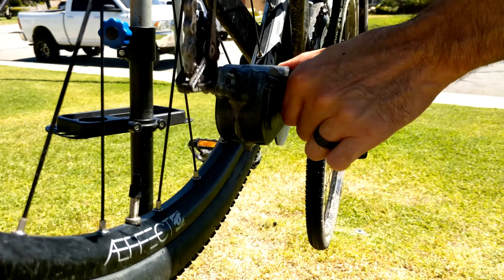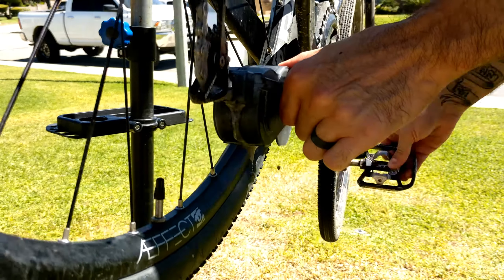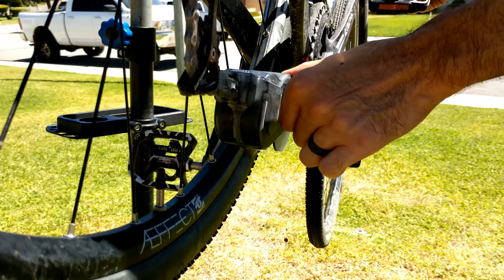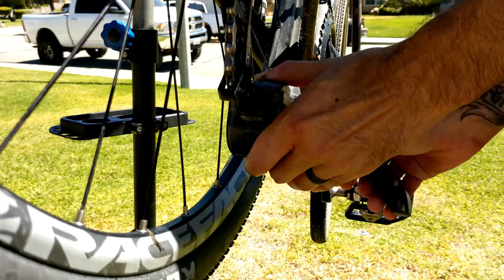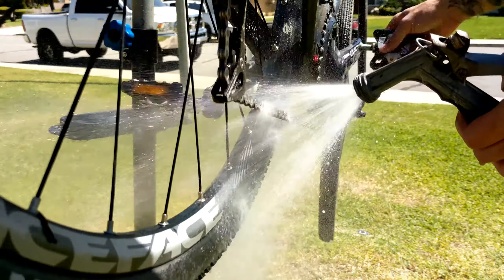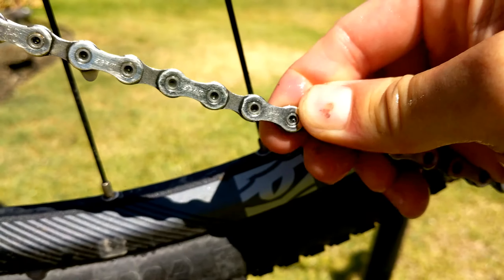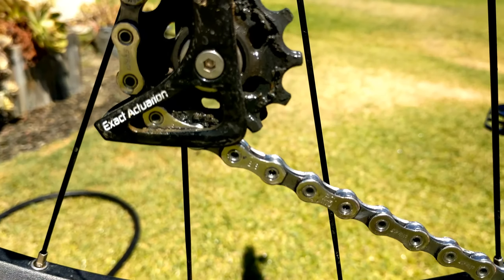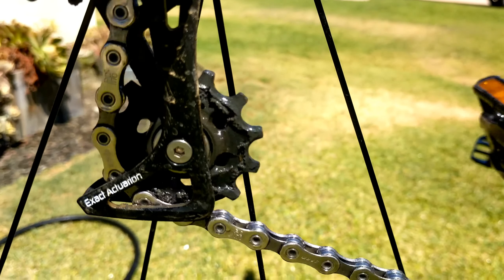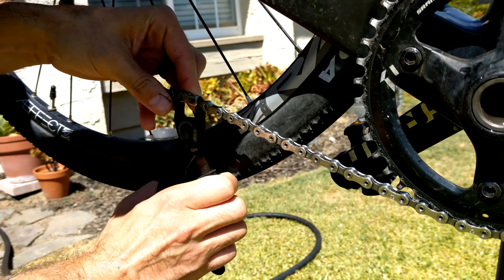A lot of people will stop at this point, but that's the reason why they end up with a black chain right after they finish cleaning it. These chain cleaners don't get everything — in fact I would say they hardly get anything. So don't stop here if you want that clean chain for longer. Hose it down again; as you can see there's still some gunk in the chain. Look at all that crap in the jockey wheels — if you don't clean that out, there's no point in cleaning your chain.